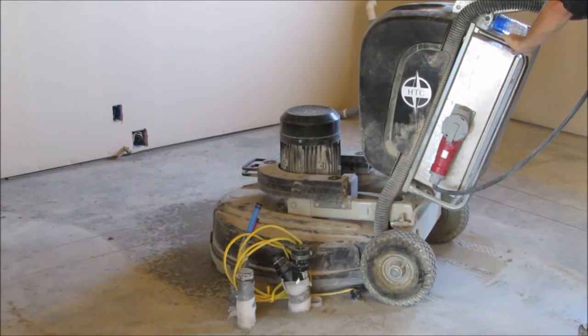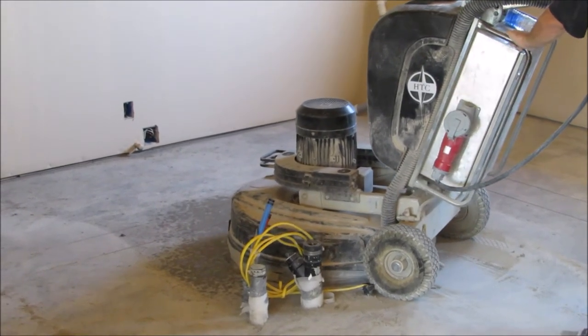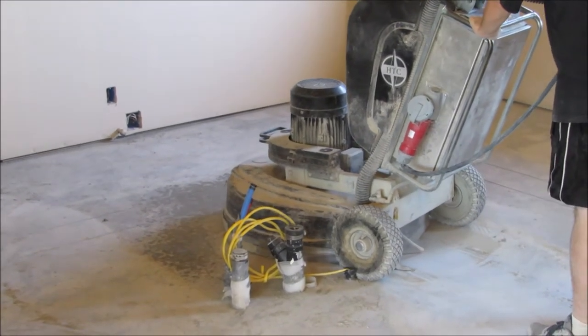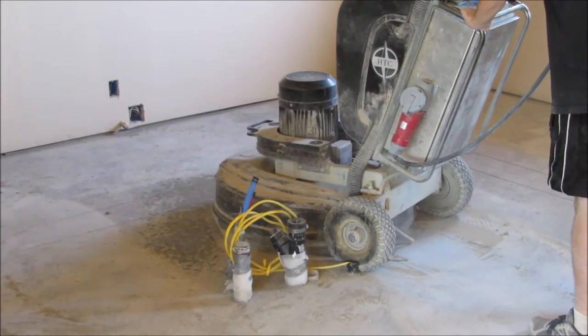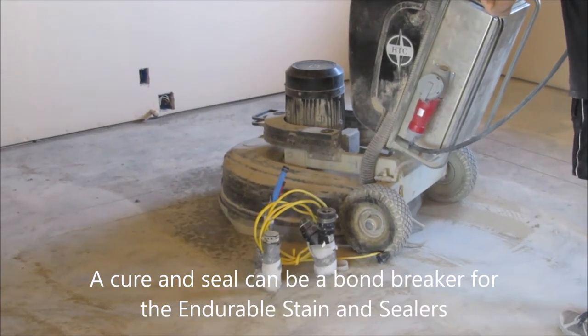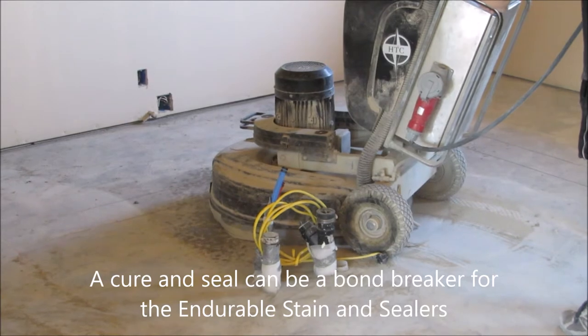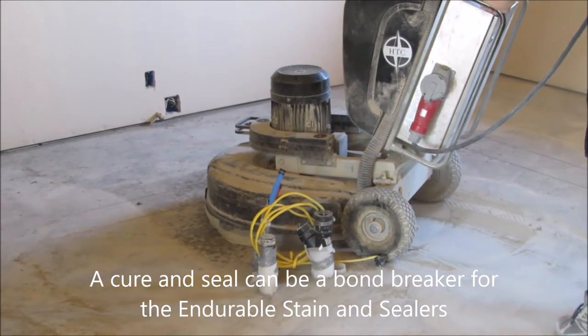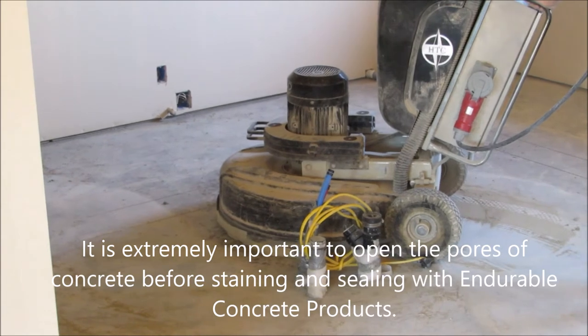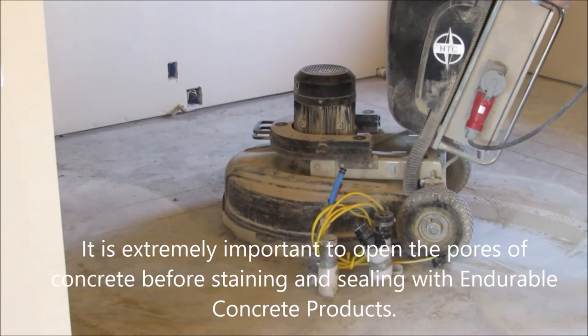We're here doing an interior job. We're surface prepping the floor — we've got a current seal agent on it, and we're going to be grinding it off, getting down just to the beginning of the aggregate. After we get that, we'll clean the floor and start staining it and sealing it with endurable stains and sealers.